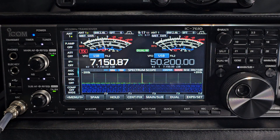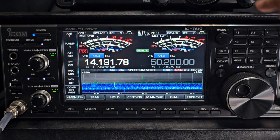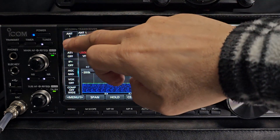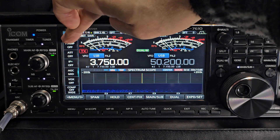You can manually select these, but there is an auto selection where it automatically, as you change through your different bands, remembers the memories you've stored for those antenna selections. If you just press 1 and 2 you can select one and two, and you can hold it and it goes to receive antenna.